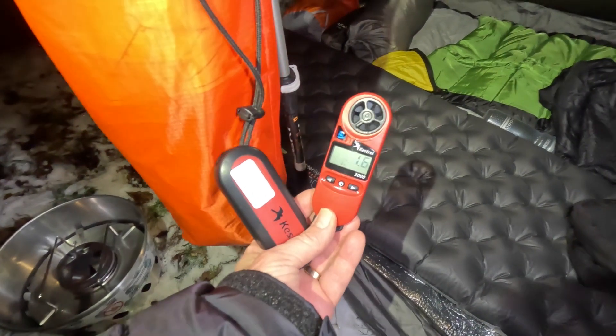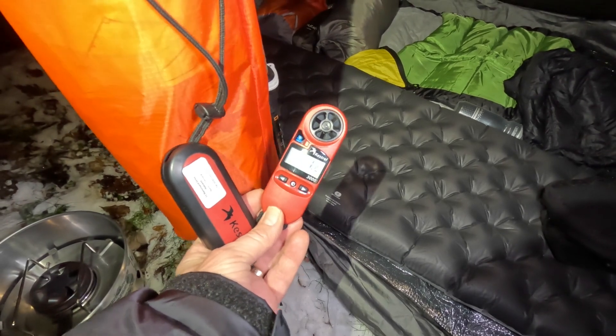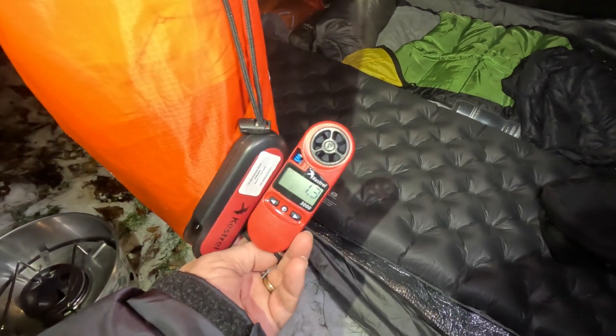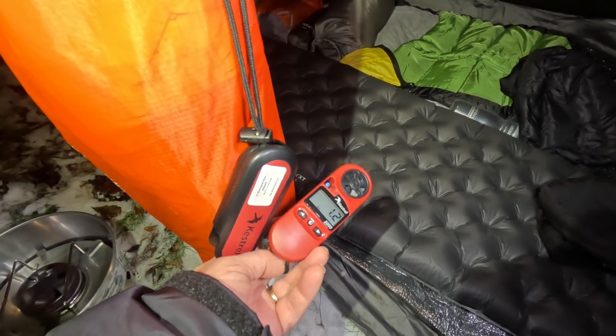At the moment in here it's 1.6 degrees. When I arrived it said minus 1.5 — I think just with my body heat and rustling around it's wound up a bit. So we'll light the stove and see what the temperature changes to.